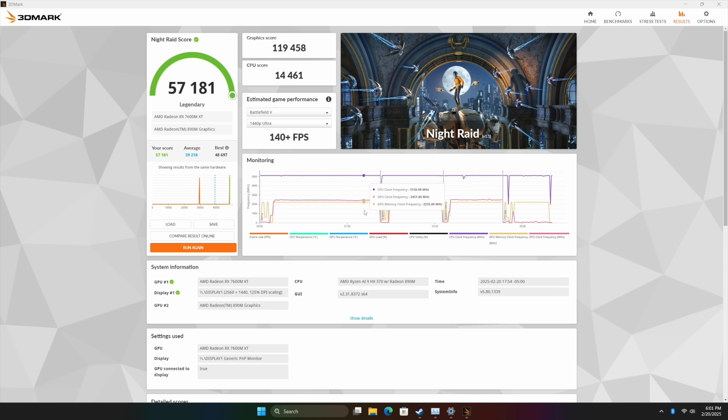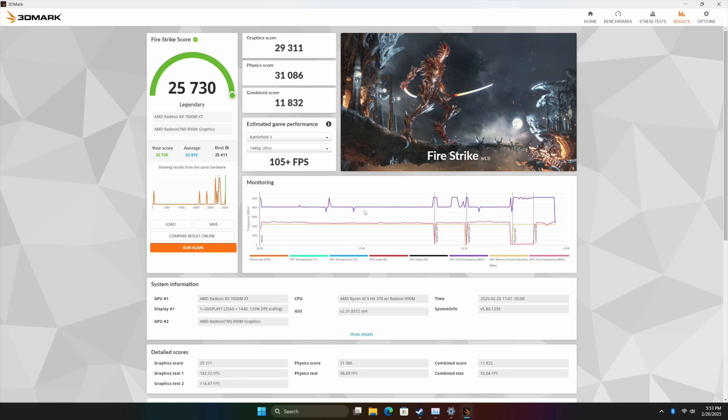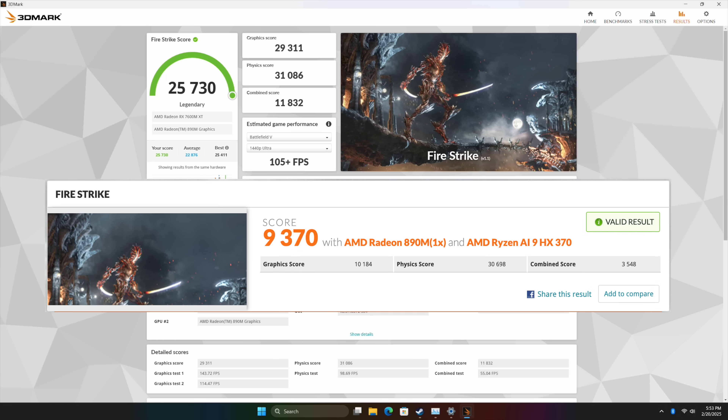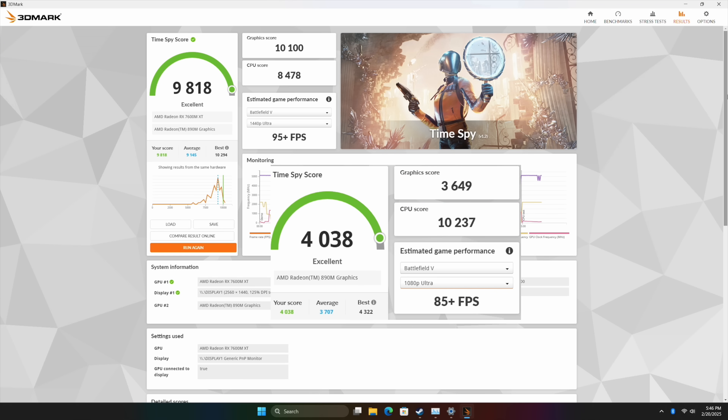Now let's check out some GPU benchmarks. First up is 3DMark Night Rain — with the eGPU attached we came in with a total score of 57,181. Just on the 890M iGPU we scored 33,958, which isn't bad for integrated graphics, but there's a massive hike with the eGPU. I also ran Fire Strike with the GPU connected and got a total score of 25,730; just on the iGPU, 9,370. Finally, Time Spy came in at a pretty impressive 9,818, versus over 4,000 on just the iGPU. With the 7600MXT connected over Oculink, we should see a real nice hike in frame rates even at higher resolutions.